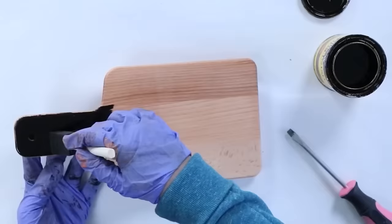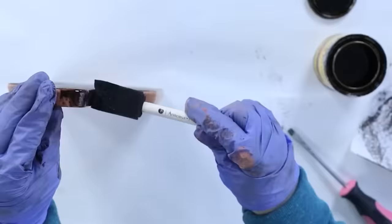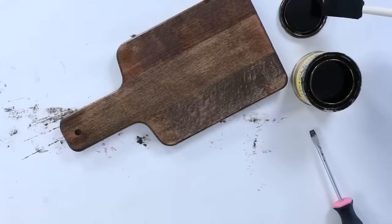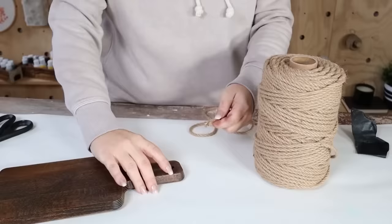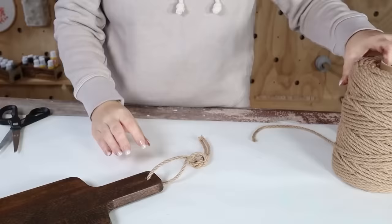To stain an item, I like to use a foam brush to paint it on and immediately come in with a paper towel to wipe the stain off. Since I wanted this stain to be really dark, I did two coats, adding additional stain and wiping it off with a paper towel each time. To hang it on the side of my cabinets, I added some twine tied at the top. Here's how it looks on the side of my kitchen cabinets — these would also look great in a grouping on your counter backsplash.